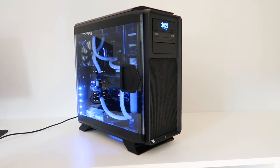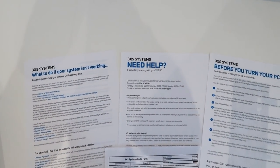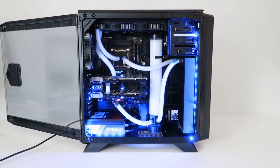So in the box, you get the PC, power cord, and a starter pack with lots of information in there — numbers you can call, and also the tests that were carried out on the system before it was shipped to you to make sure that everything is hunky-dory.